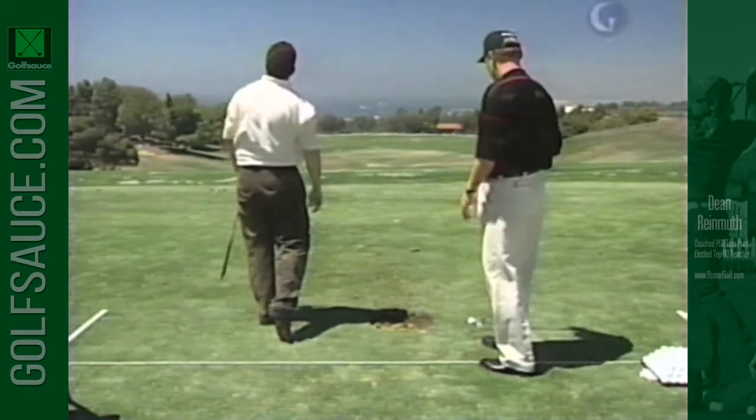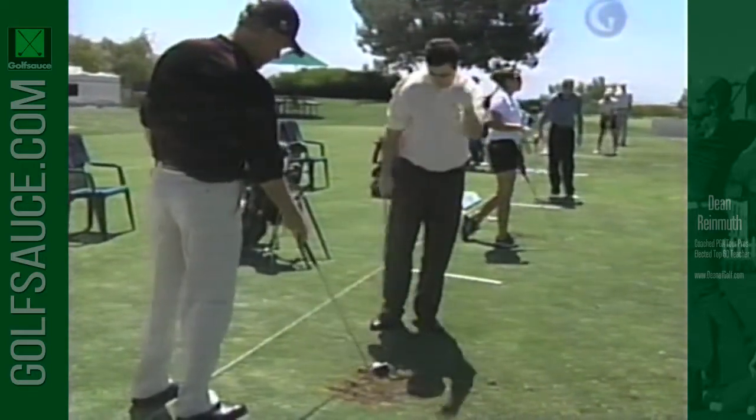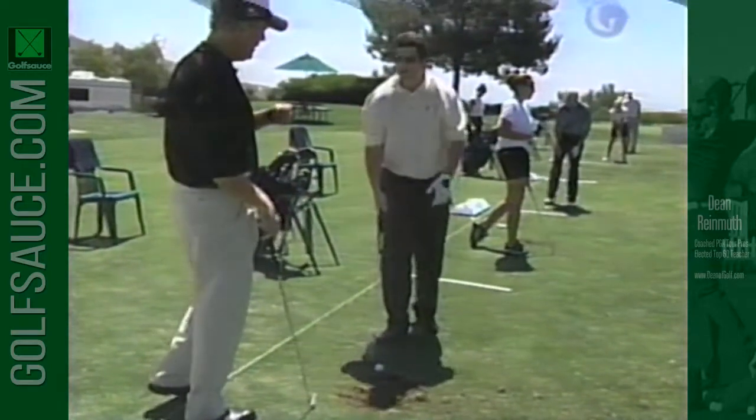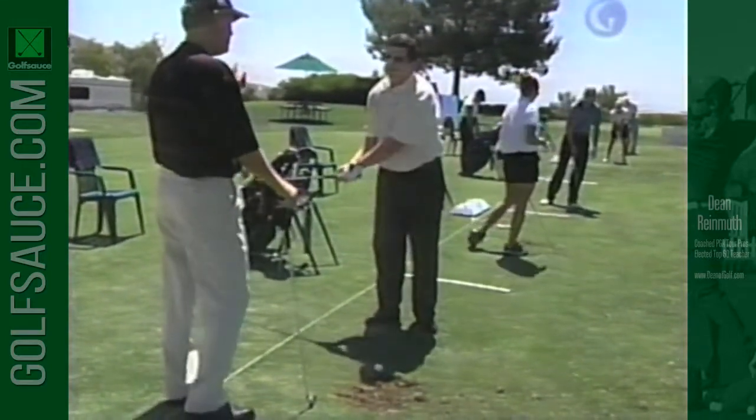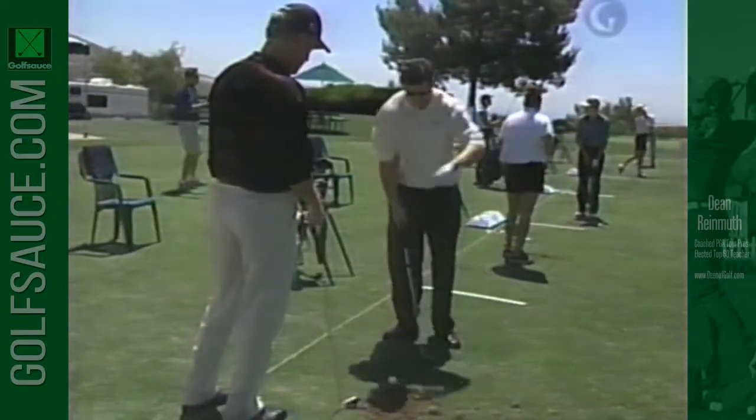I've been watching you a little bit. First I want to show you something that's set up, and then we'll get to the real cause of your problem — hitting it kind of out to the right. Alternatively, if you try to hook it a lot, it'll be a pull hook. Go ahead and get set up here first.